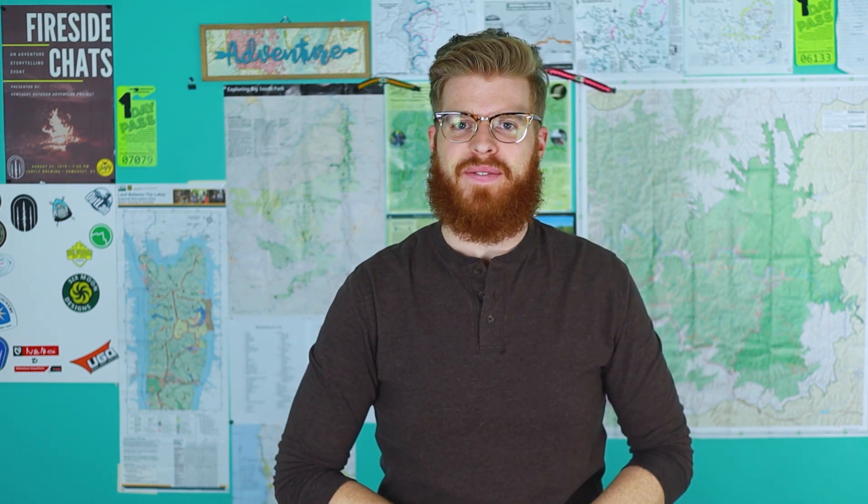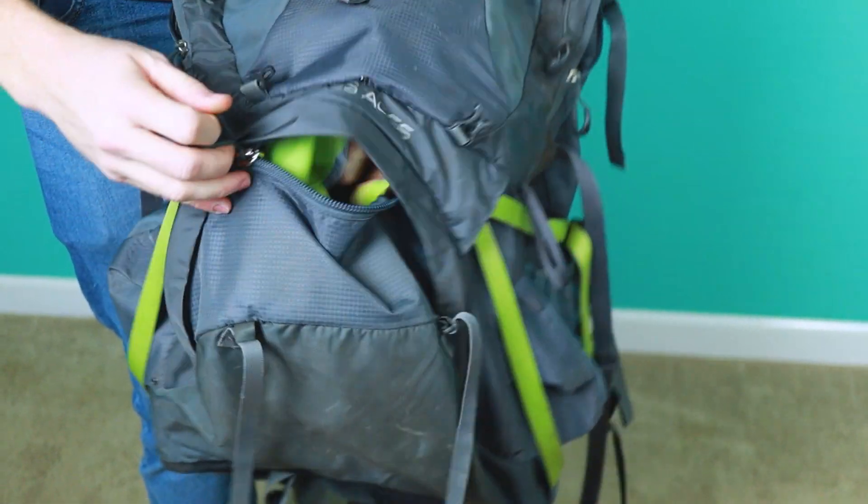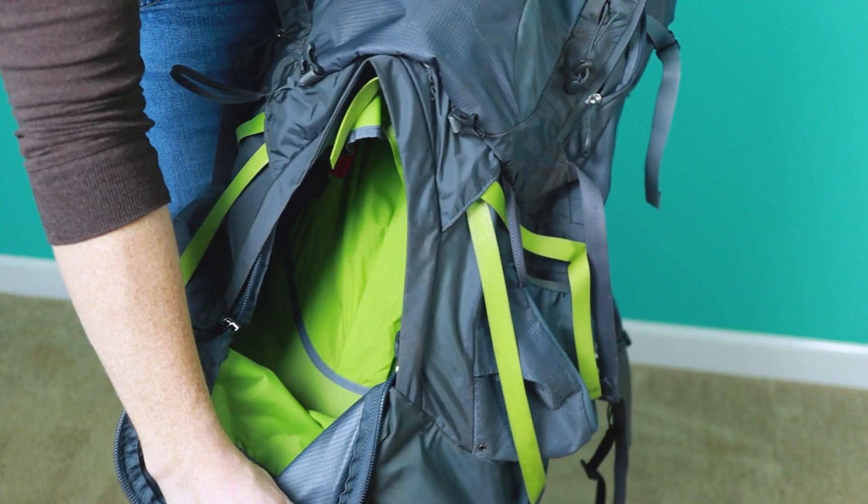Question number six: will a bear canister fit inside this backpack? Technically yes, but it's going to take up a lot of room. The bottom sleeping bag compartment is divided roughly into a lower third for the sleeping bag and then the rest is one big open section — you could stick a bear vault down in there. Alternatively you could strap a small bear canister to the outside. Just keep in mind it will technically fit but your other gear may not, so it depends on what size gear you have.